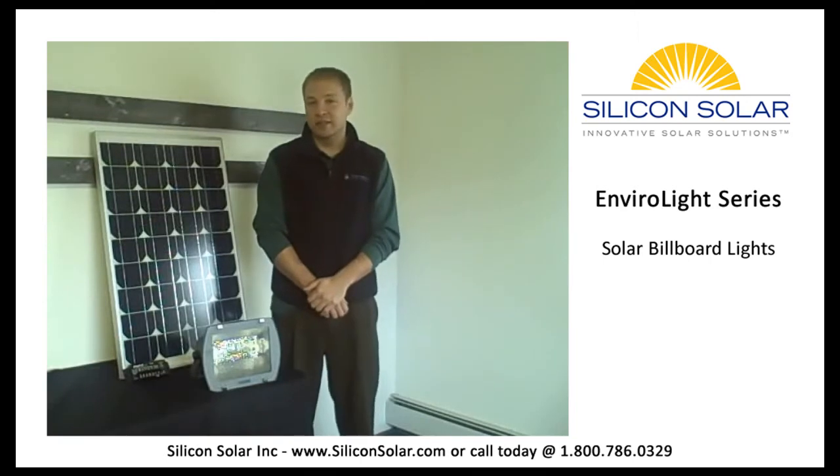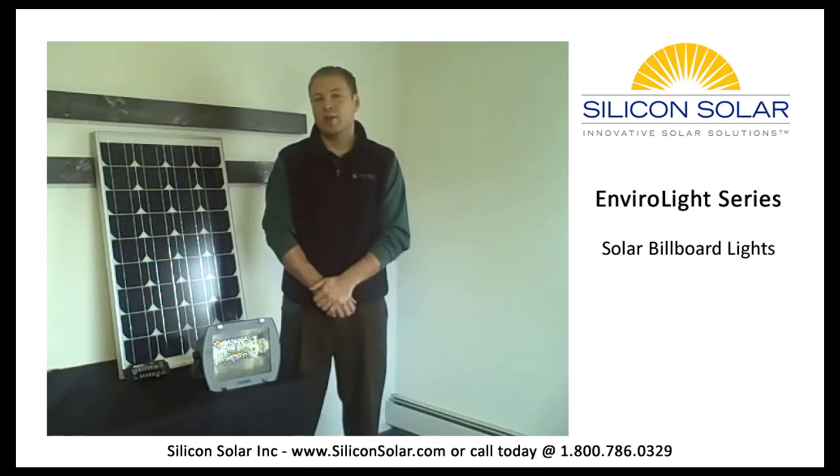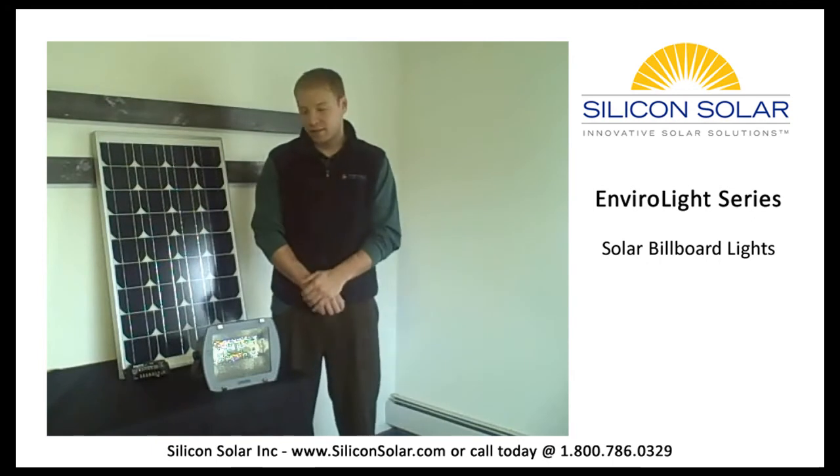Welcome back everybody. I am Matt with Silicon Solar, and today I want to talk about our solar billboard lights, the EnviroLight kit.